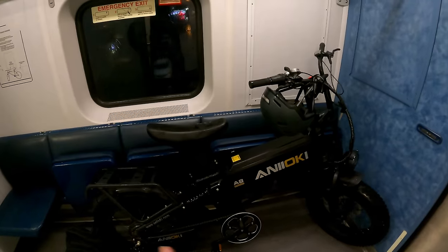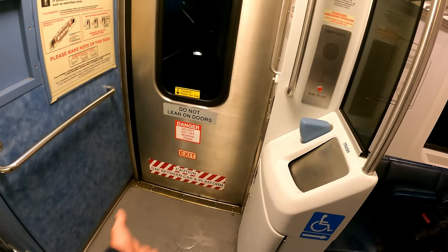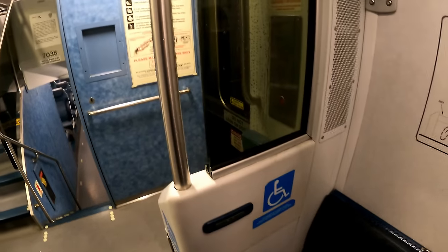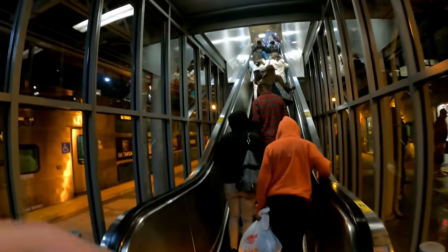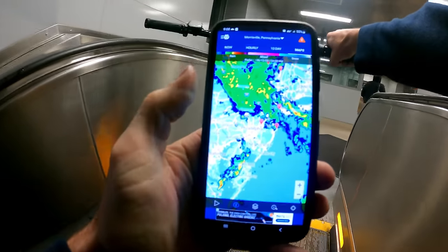Luckily the train isn't busy, plenty of space. Getting the bike up the steps at a platform station would have been very tough, but NJ Transit stations all have elevators. Getting rained on even in the train car. Using the escalator is no problem for the bike, regular stairs are tough — and it looks like the rain has just passed Trenton.